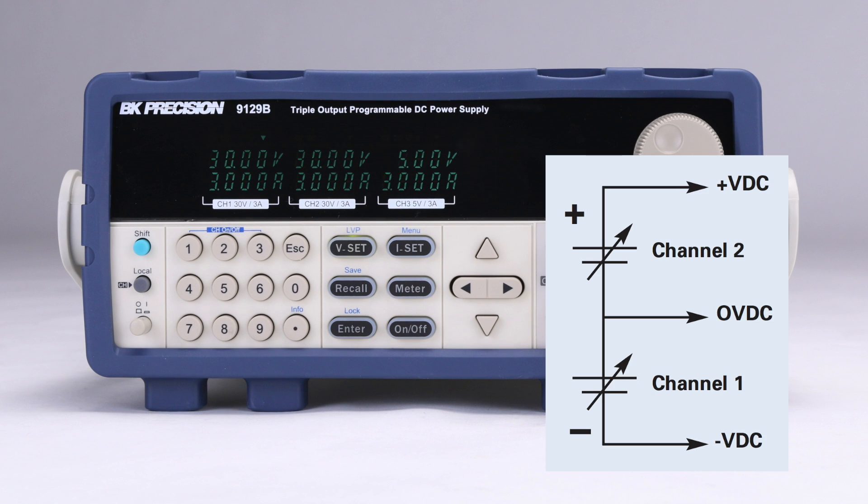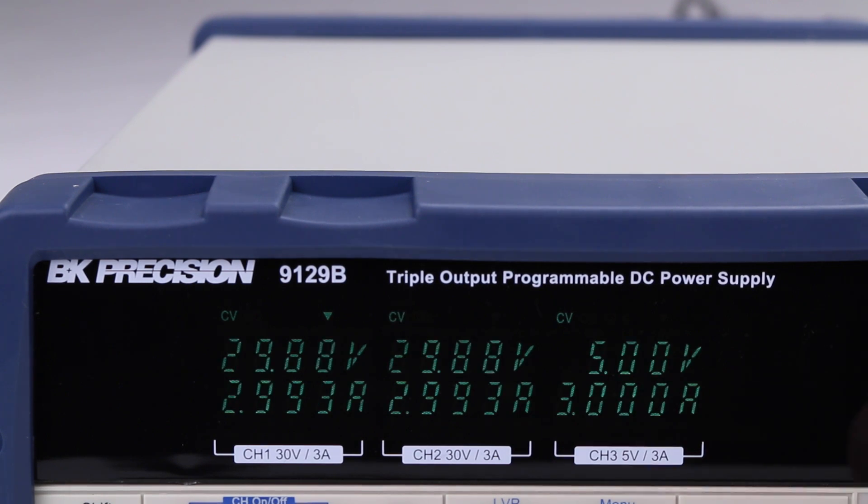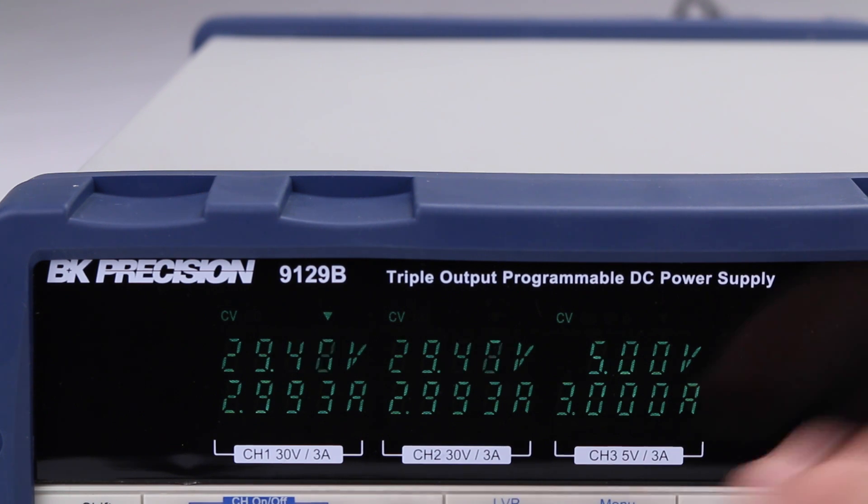The independent and isolated outputs can be used to create positive and negative outputs between channels 1 and 2 to support bipolar applications. Tracking mode is another useful feature used to simplify adjustments across channels 1 and 2 by maintaining a user-defined ratio between outputs. Tracking mode is often used for bipolar and combined channel applications.